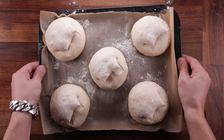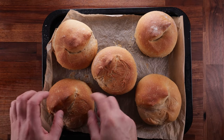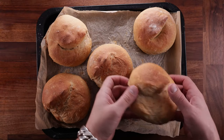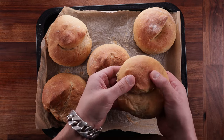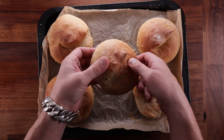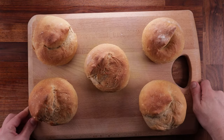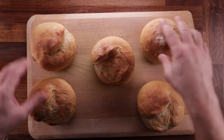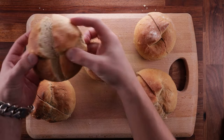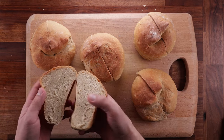I'll give them a quick cut, pop them in the oven, and then we can compare the end result. The main thing I'm looking for is flavor, since the fermentation was more or less the same. And surprise, surprise — they all feel, look, and even smell exactly the same.